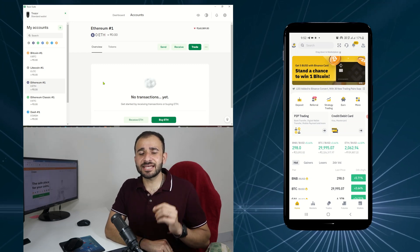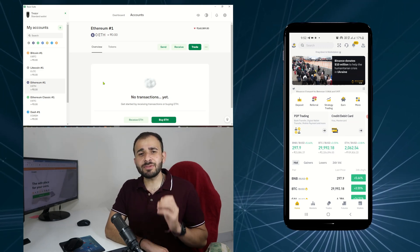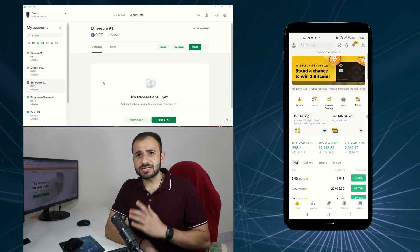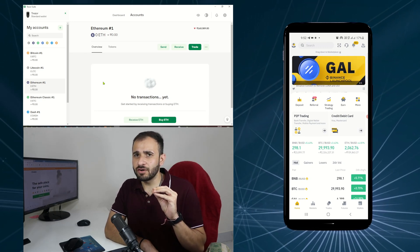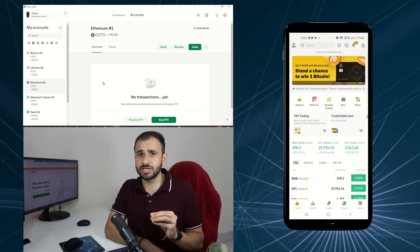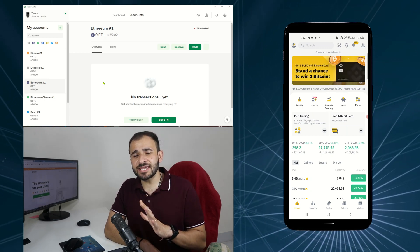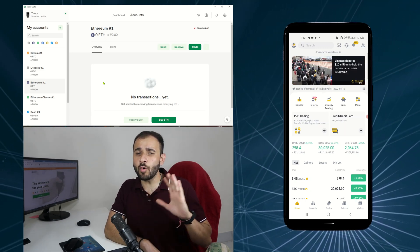In the second step, we need to go to the exchange where we are storing ERC20 tokens. In my case, I am storing my ERC20 tokens on Binance Exchange, so I am going to log in to Binance. Whatever your exchange is, the steps are the same. I am going to show you how to store Shiba Inu ERC20 tokens in Trezor Model T or Trezor 1, but you can follow the same steps to store any ERC20 token — steps are the same for all ERC20 tokens.